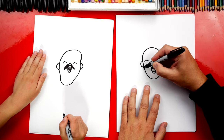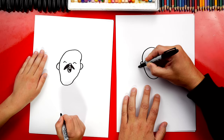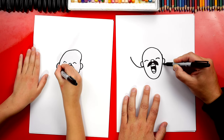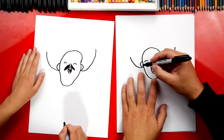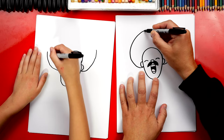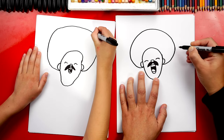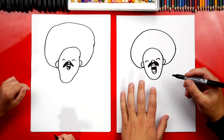Now let's draw his sombrero. We're gonna start here on the side right below his ear and draw a curve that comes up on the left. Then we'll do the same thing over here on the right. Now let's connect these two lines for the rest of the sombrero — we're gonna go over, come back down and connect. They're really big hats, so that's perfect.